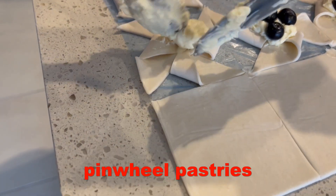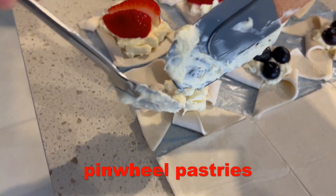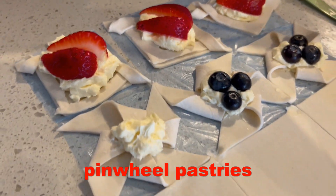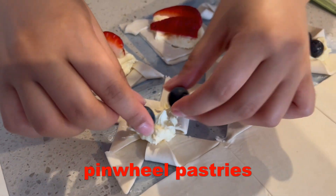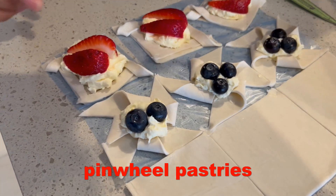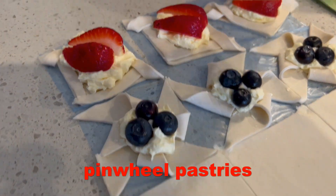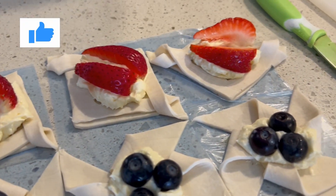What's that cream? Yeah, cream cheese. It's cream cheese mixed with a bit of sugar. Then they put some fruits — this one has blueberries, and then we have some strawberries.